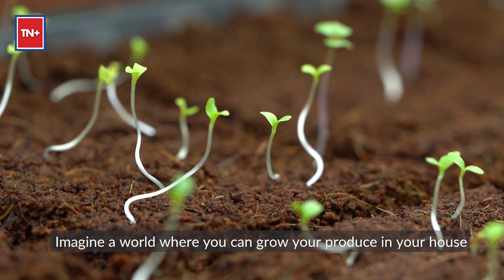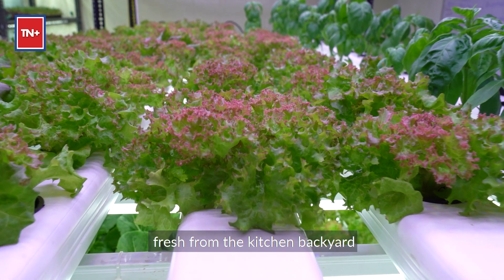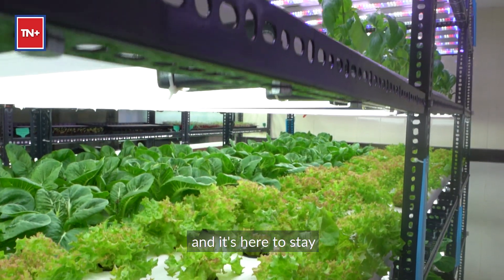Imagine a world where you can grow your produce in your house, where restaurants pick their crops fresh from the kitchen backyard. Well, that reality is not too far — and it's here to stay.